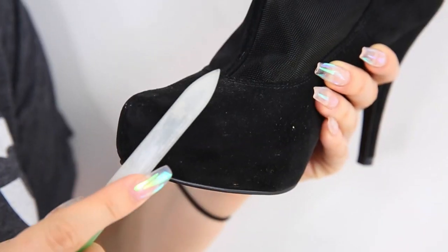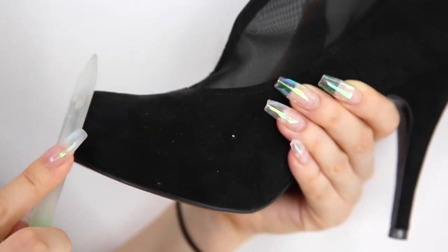Apparently nail files aren't just good for shaping your nails. If you have a suede shoe with scuff marks, all you gotta do is take the nail file and file the scuffs away — and it'll be good as new.